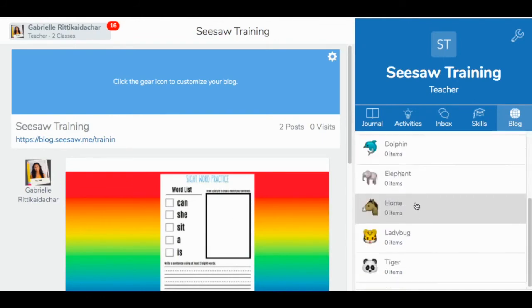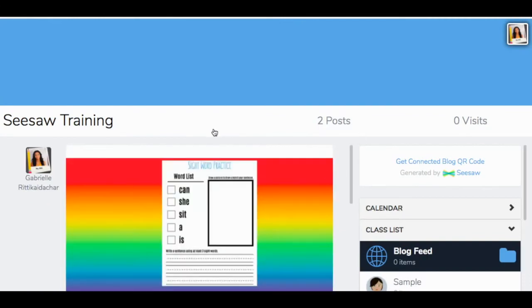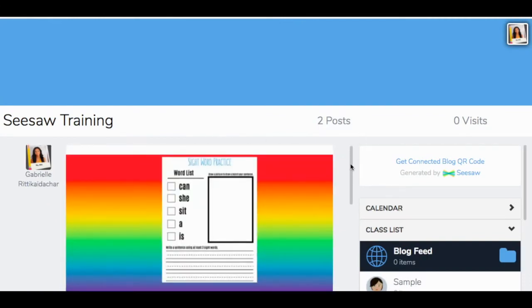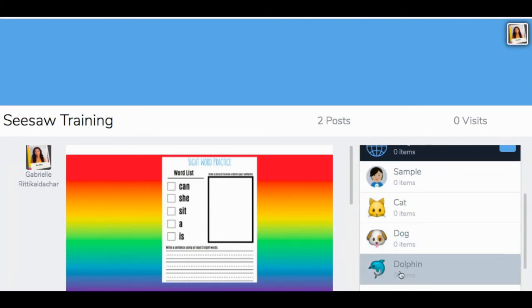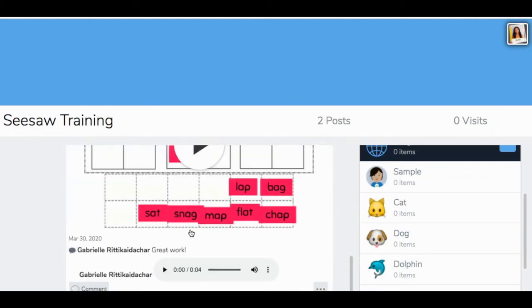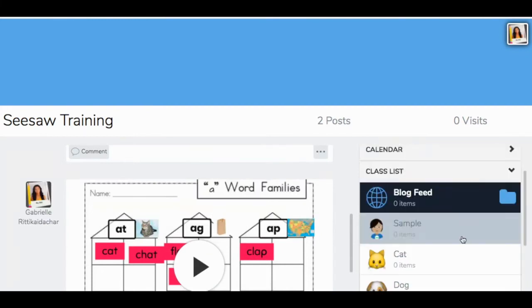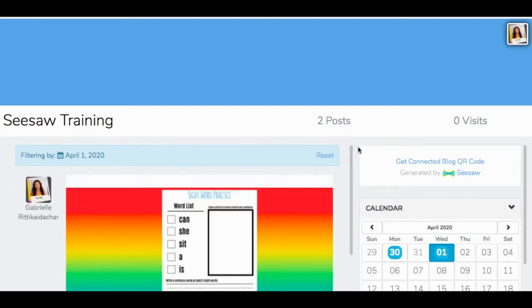The blog tab will show you how many items each student has posted. Inside the blog, you'll see a class list and students can see how many items each of their friends have posted. They can go in and comment on items their classmates have submitted, and they can also choose the calendar to see when different items were submitted. If you chose to leave a description, it will appear here — I put in my description how much I miss my students and how much I hope they utilize the class blog to stay in touch.